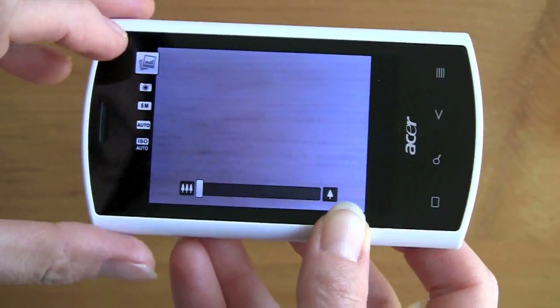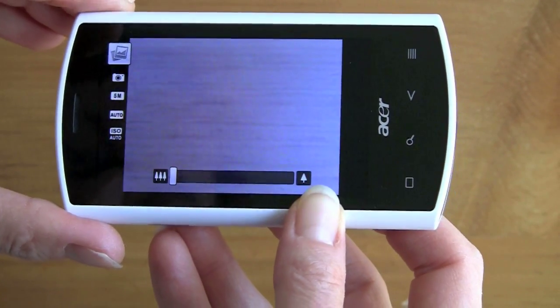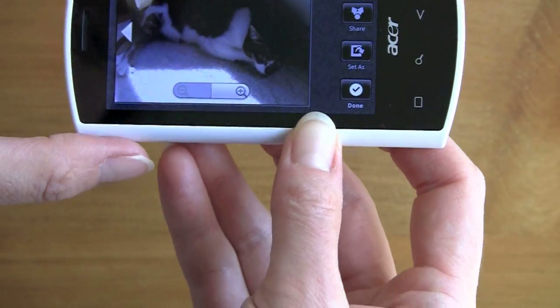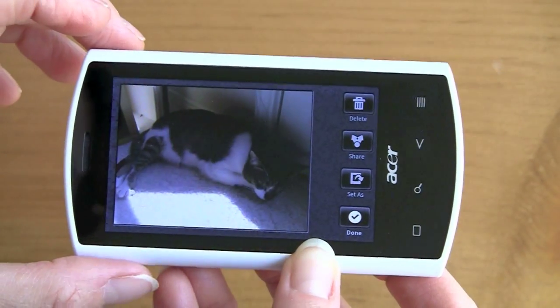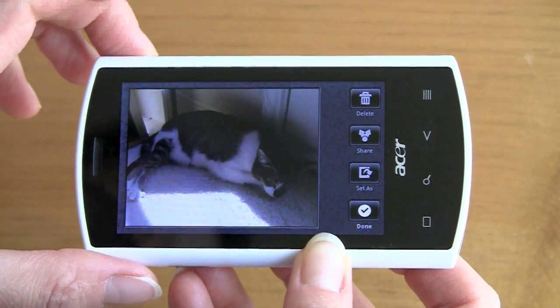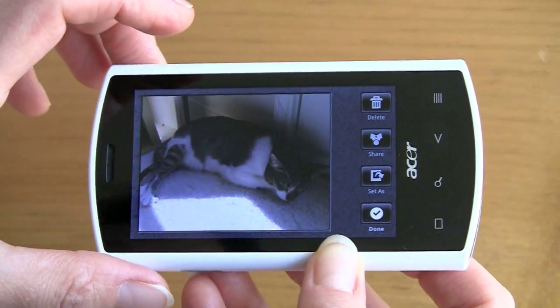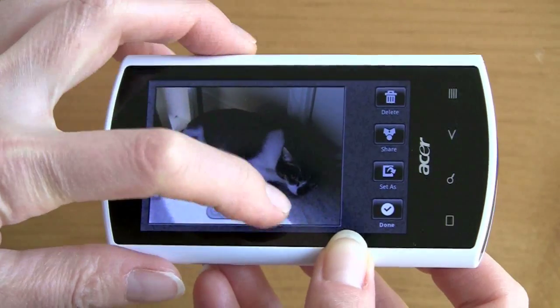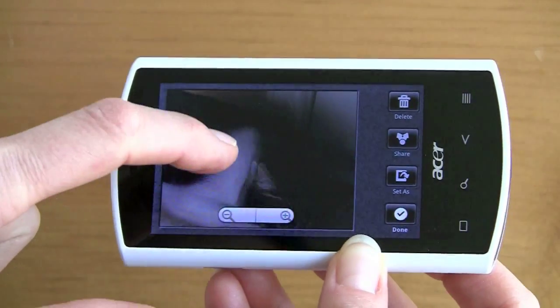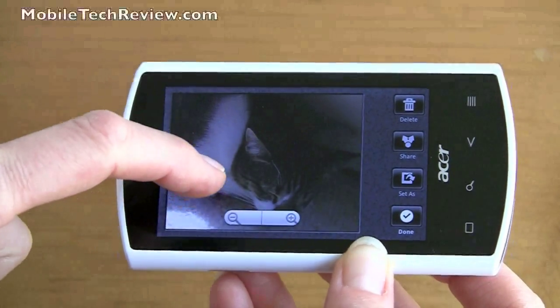Once you take a picture, you can tap over to see the pictures you've taken. You have options to share, set it as your desktop background, or delete it. You can also zoom in and pan and drag within the photo viewer.